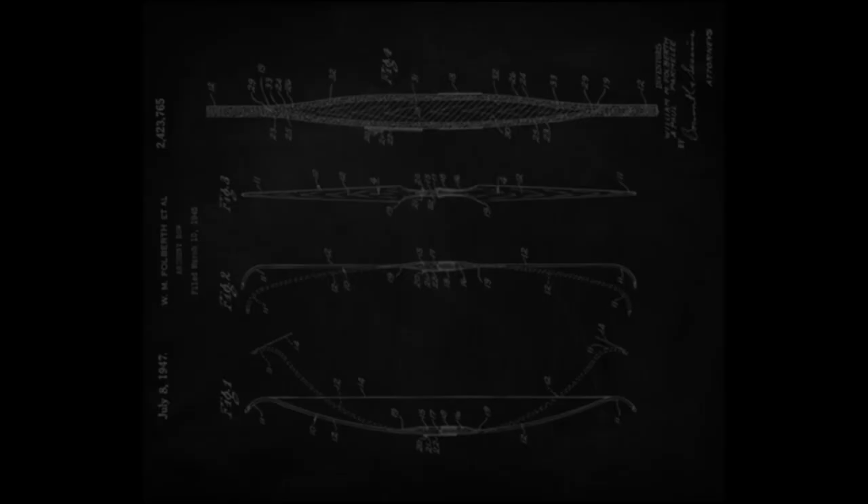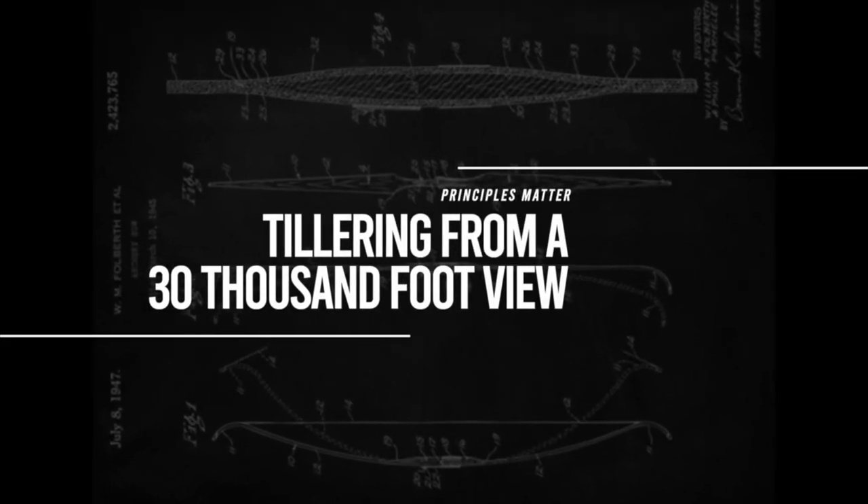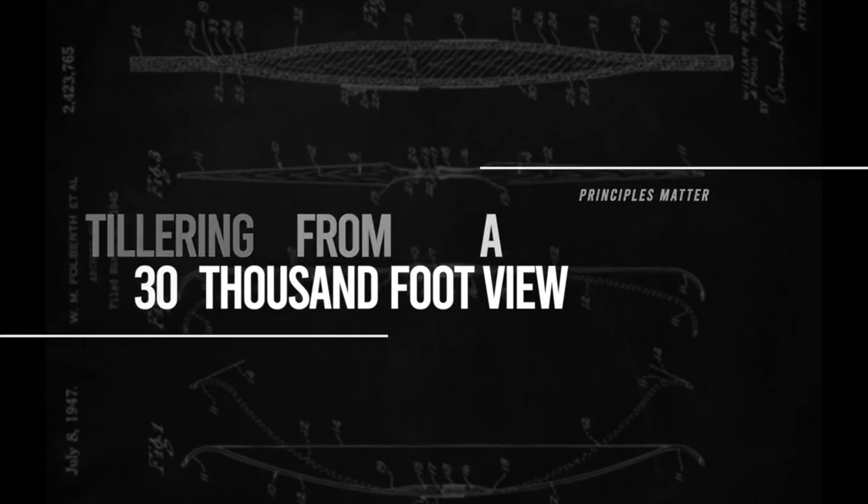When you know your goal, we can get there. Let's think about the overall goal of tillering from a 30,000-foot view. There are no rules, but there are some principles — physics — and when you break these laws, consequences might happen. On a zoomed-out view, my definition of tillering is the process of removing wood or material off of a bow so that it bends in a way to where the bow shoots the way you like it to. That could open up a lot of possibilities.